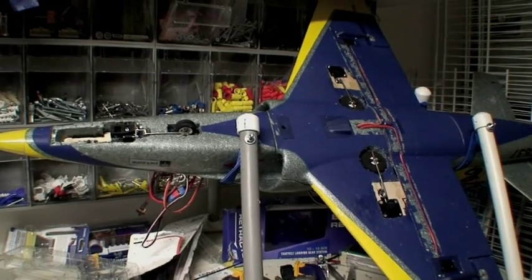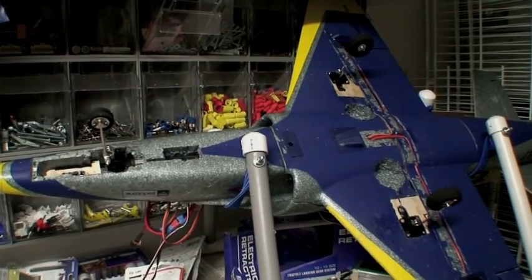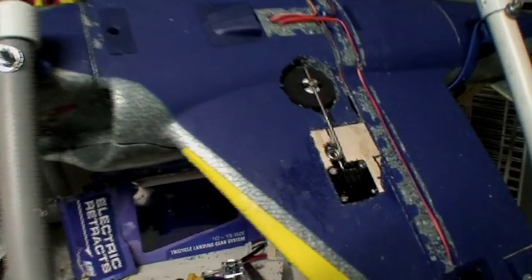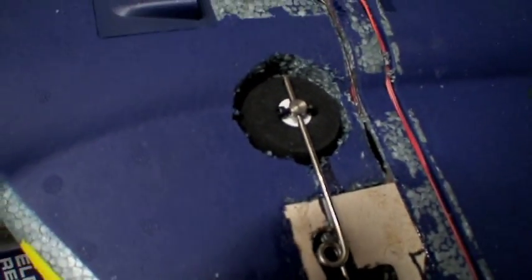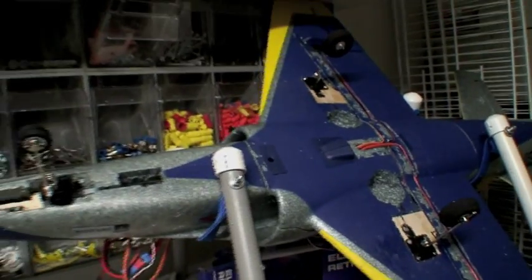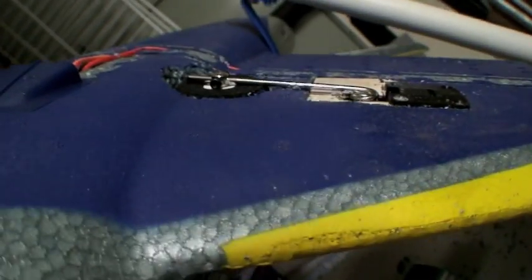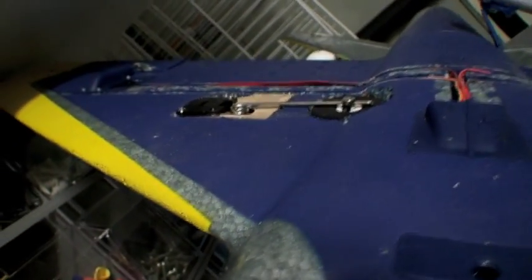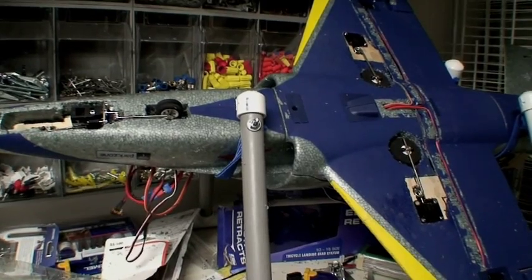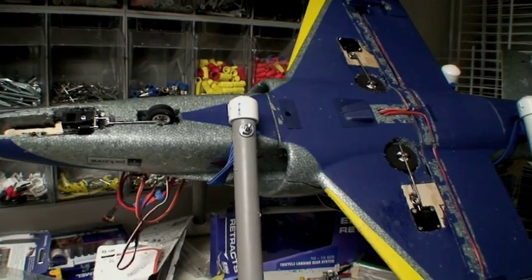This is the final installment in part one of my retract project in the Habu. Things seem to be working nicely. A really neat advantage of these E-Flight retracts is that as you're installing them, if they bind up as you're drilling out these holes with your hobby tool or Dremel, they won't strip out — you can just keep opening up that hole until they fit and until you're satisfied that they're down low enough. Thanks for watching. Hopefully part two will be at the field and we'll see this thing fly — and we'll see if I've turned my airplane into a remote-controlled car with all this weight!